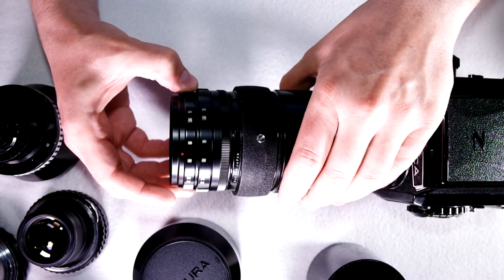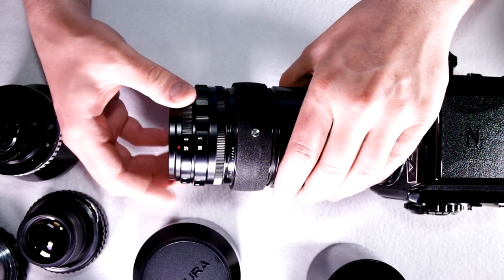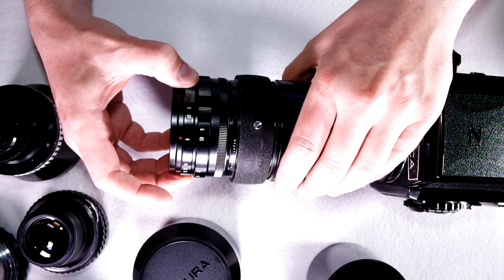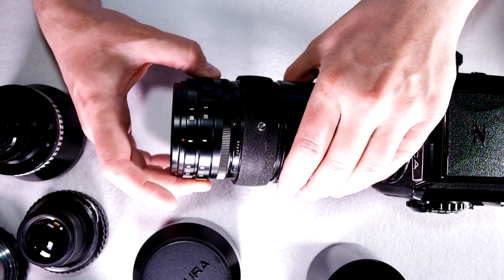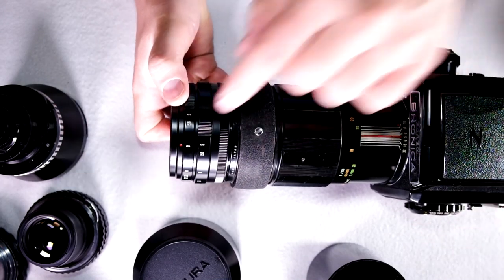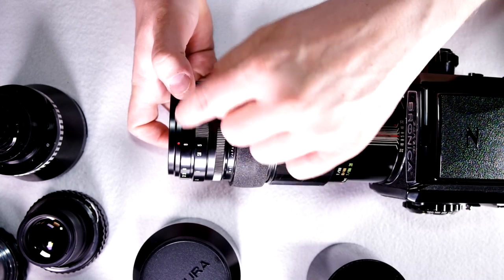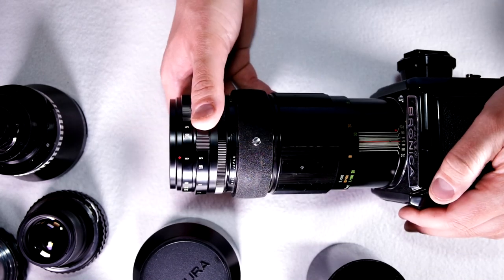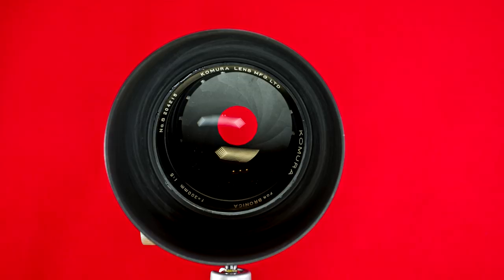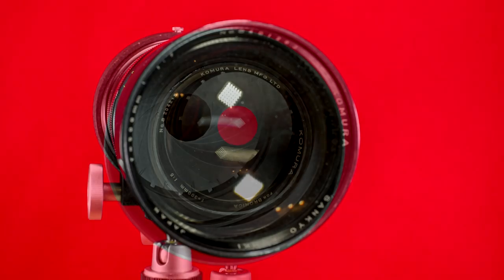It's a preset lens, which means that this first ring here sets the aperture that you can stop down to, and the second ring actually stops it down. So when you go to take a picture, you focus wide open. You know you're going to shoot at whatever aperture you want to set it to, and then right before you hit the shutter release, you just stop it down. Let me show you what that looks like.